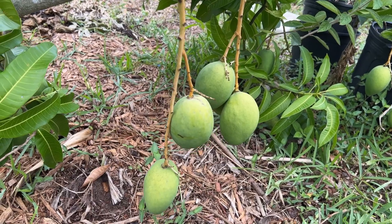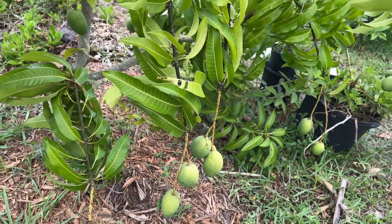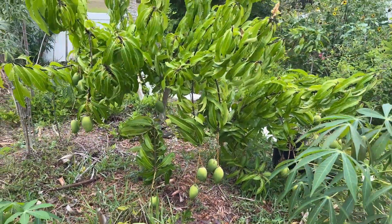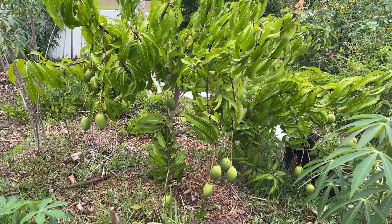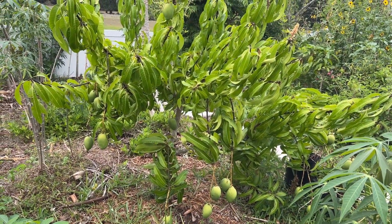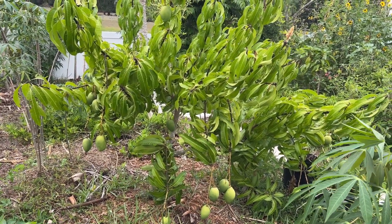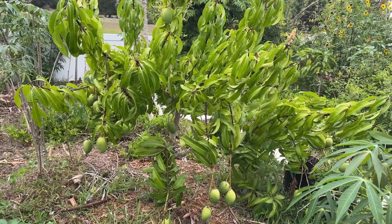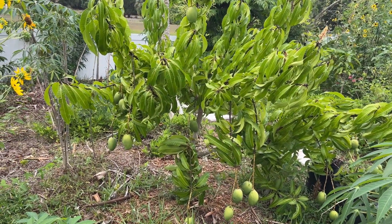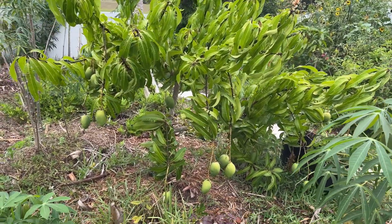This is my Carrie variety of mango and it's doing amazing. Let me step back and give you a better look. This is the first fruit tree I planted in the ground — two years in the ground from a two-gallon container. Once I planted it I just left it, did nothing else, and nature took care of this tree. Now we're having a ton of fruits.